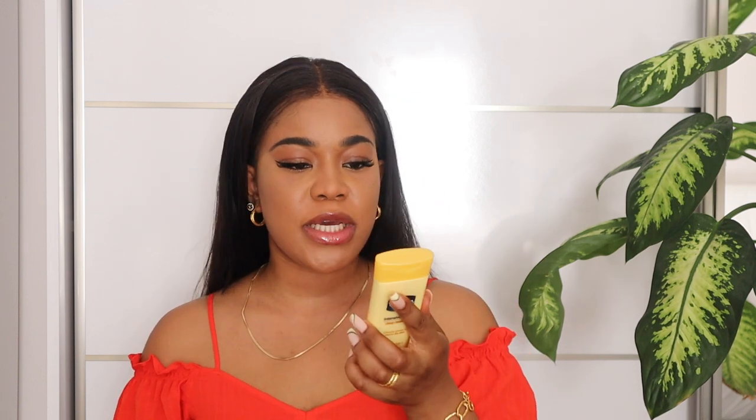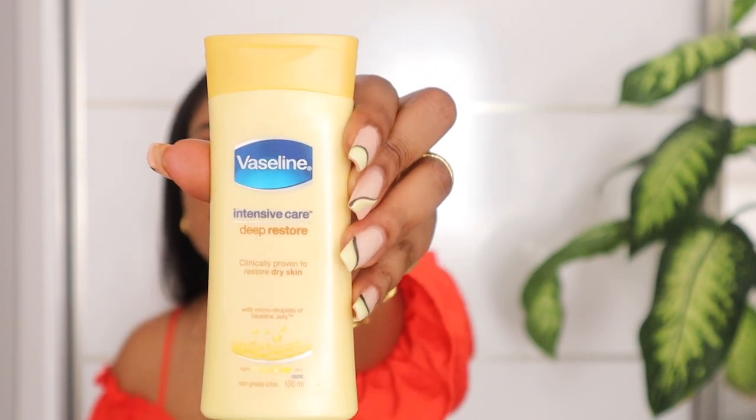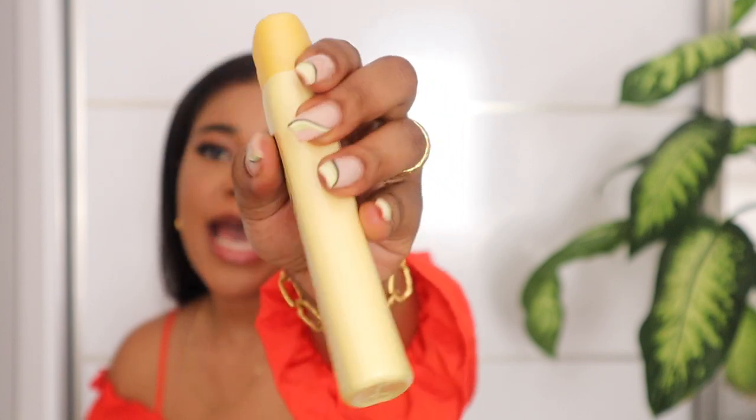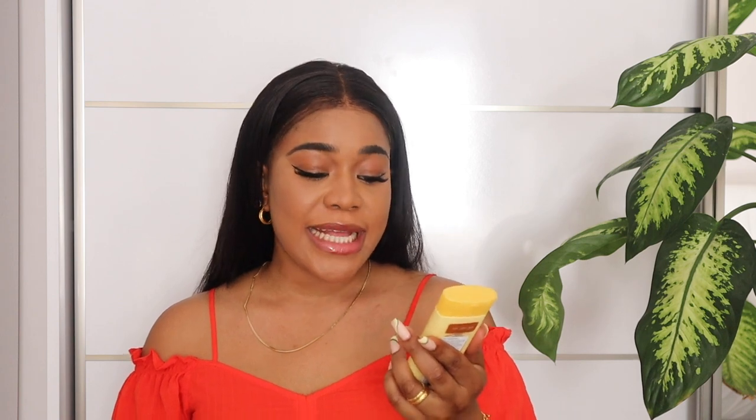Another lotion I would definitely recommend is the Vaseline Intensive Care Deep Restore Body Lotion — also a non-greasy lotion. I have the small one that I just pop into my handbag and use as my feet and hand lotion. There's definitely a bigger size you can get. These three lotions are usually my first recommendations when it comes to my caramel girls or browner girls.